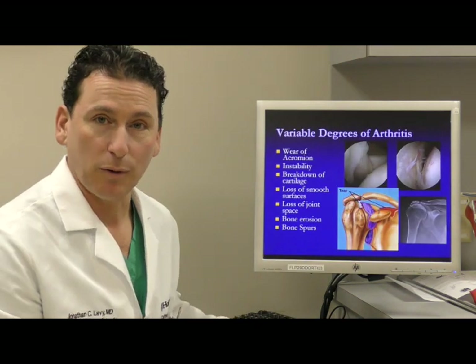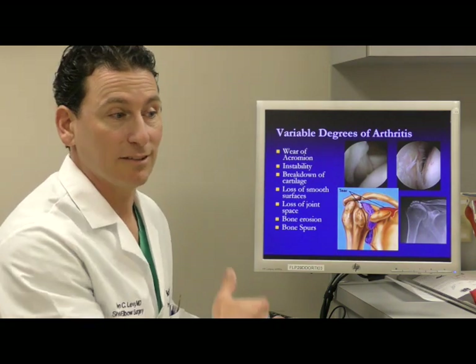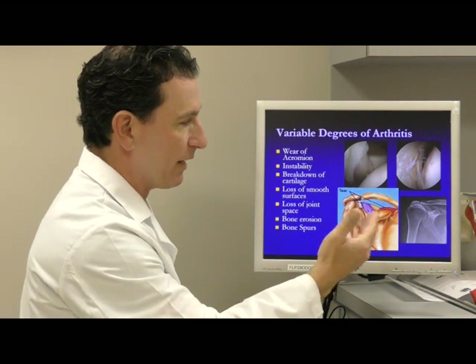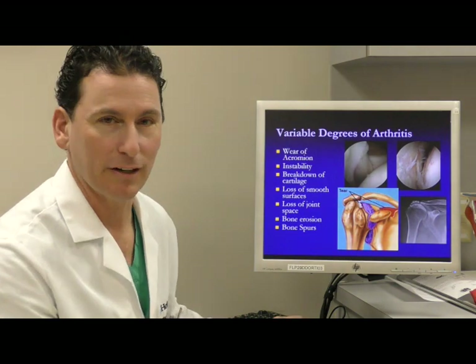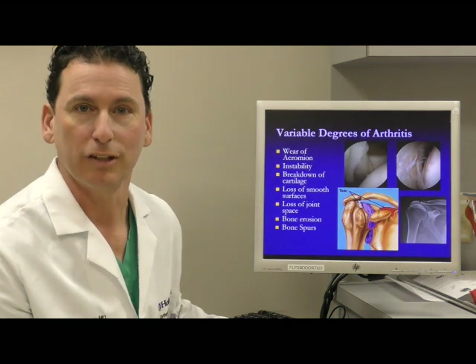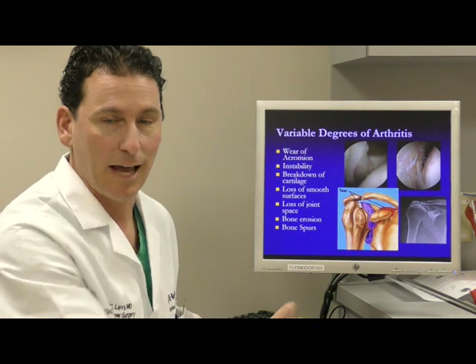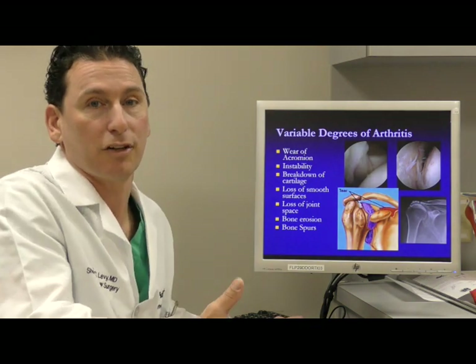Arthritis is another reason why we often do shoulder replacement surgery. As the joint wears away, it can reach a degree of severity where a standard shoulder replacement can be very challenging with a good result. There are now a variety of reasons to use a reverse shoulder replacement — both for arthritis as well as various rotator cuff problems that create dysfunction in the arm.